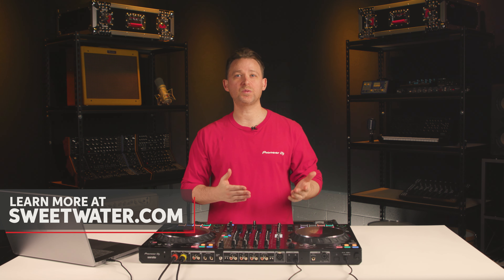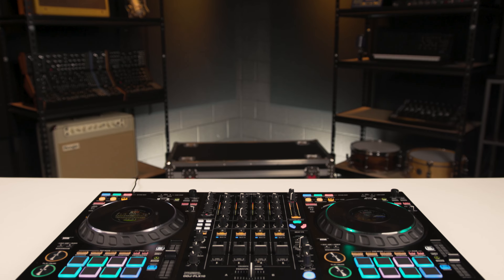Thank you for watching today. If you have any questions about the DDJ-FLX10, go to Sweetwater.com or contact your Sweetwater sales engineer.